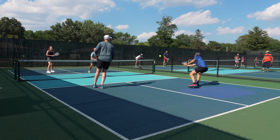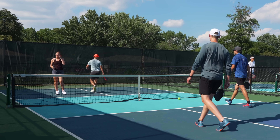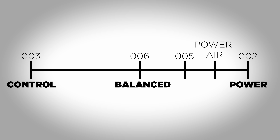Dinking felt easy because the paddle isn't so poppy that I can't control my dinks, and the same goes for resets. On the flip side, when I go to hit an overhead or drive, there's adequate power — I just have to work for it slightly more than say a Carbon 1X. On my power and control ranking chart, the 002 sits at the far right for power, the 003 at the far left for control, and the 006 sits right in the middle.